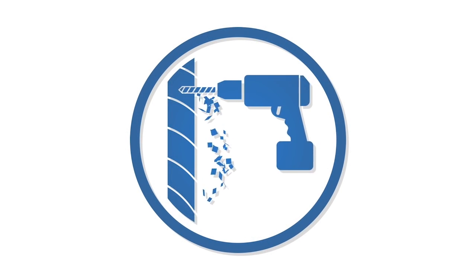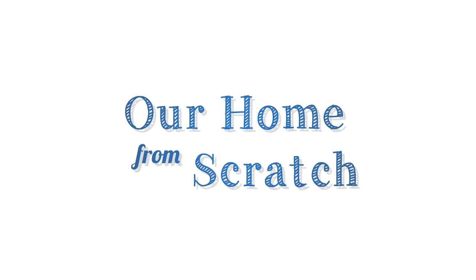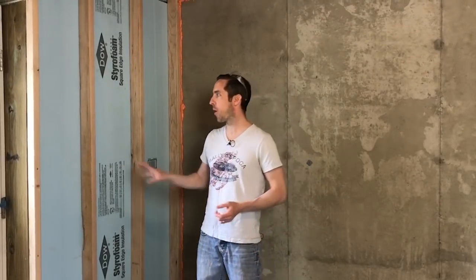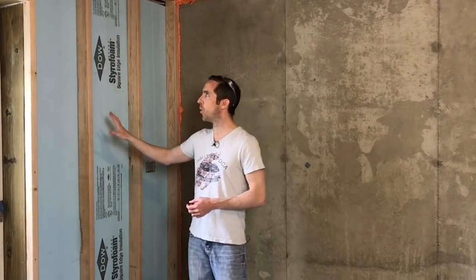In this video I'm going to show you how to frame out a basement perimeter wall. We started framing our basement out and in our last video I showed you how I installed my foam board insulation and some of the horizontal fire stops. In this video we'll get into more of the process I've been working through to frame along with it.